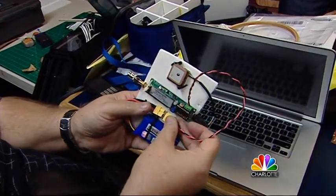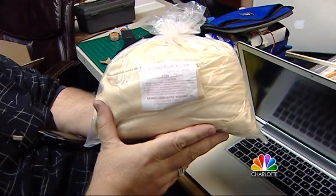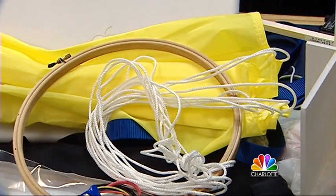It's designed to pop at about 100,000 feet. We'll be happy if we get 60 — that would be good. The worst part of it is there's no going back and saying 'I forgot to turn on that switch.' Once it leaves your hand, you don't have another choice. How are you feeling about this? I'm nervous as all hell.